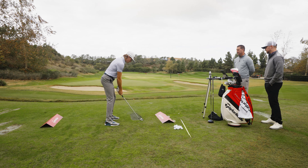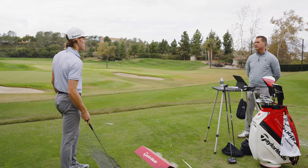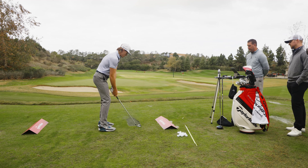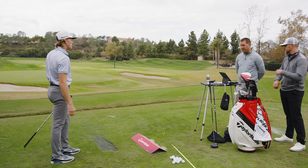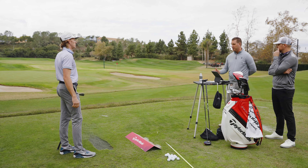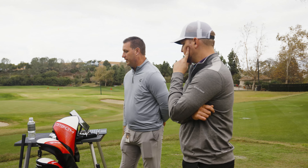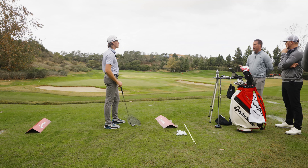Beautiful strike, Teagan. You're currently playing a muscle back blade iron with a 130-gram extra stiff shaft, standard length. Looking at your data, from an efficiency standpoint you check all the boxes — clubhead speed over 100 mph with a seven iron, ball speed in the high 130s. The issue is your spin rate and launch angle: launch is in the 14–15 degree range, which is efficient, but your spin rate needs to be in the mid-to-low 7,000s and you're in the mid-to-high 8,000s.